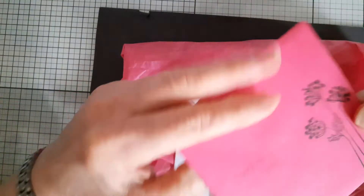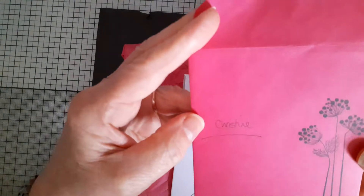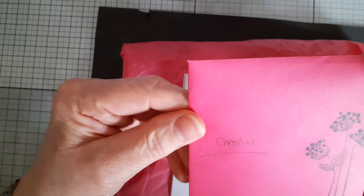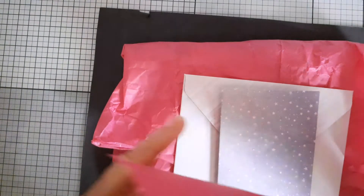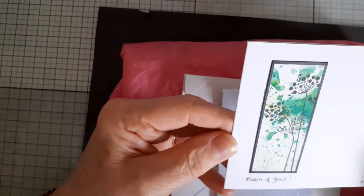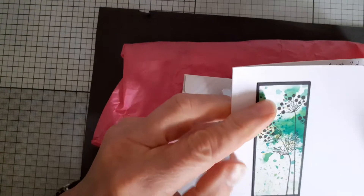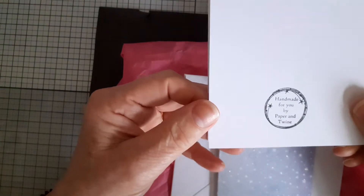Here is the beautiful card that she sent me. In one of her videos she showed how she'd found a whole load of these pink envelopes, and they're very beautiful. She stamped this image on the front. The card has the same image with beautiful background splashes, which I think is part of her trademark, along with the black edging. It says 'Bloom and Grow,' she signed it in the corner, and on the back it says 'Handmade for you by Paper and Twine.'